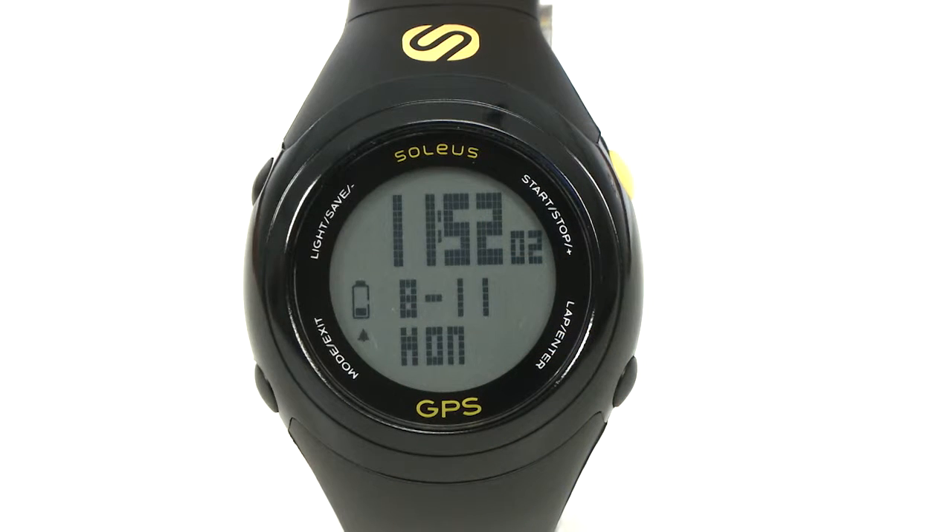Hi, I'm Jason with Soleus Running. Today I'm going to tell you a little bit about our Soleus GPS Fit Running Watch. The Fit is suitable for a wide range of athletes, from the novice runner all the way up to elite.